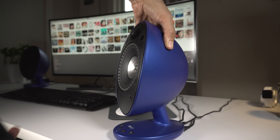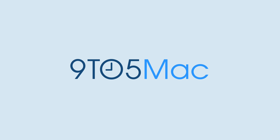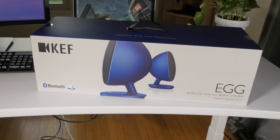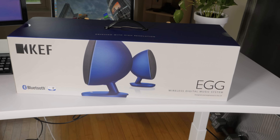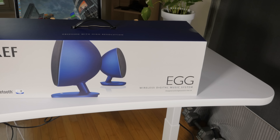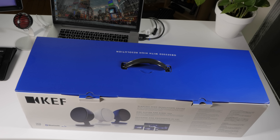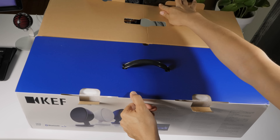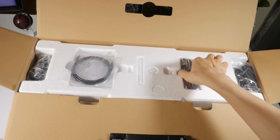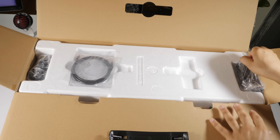Today we are talking about the KEF Egg Wireless Digital Music System. As someone who listens to music through their MacBook speakers, and if I get fancy a $20 Bluetooth speaker, then this is a major — and I emphasize major — upgrade in sound quality. It is the KEF Egg Wireless Digital Music System. It is a mouthful of a name, an even weirder design, but glorious sound, let me tell you.